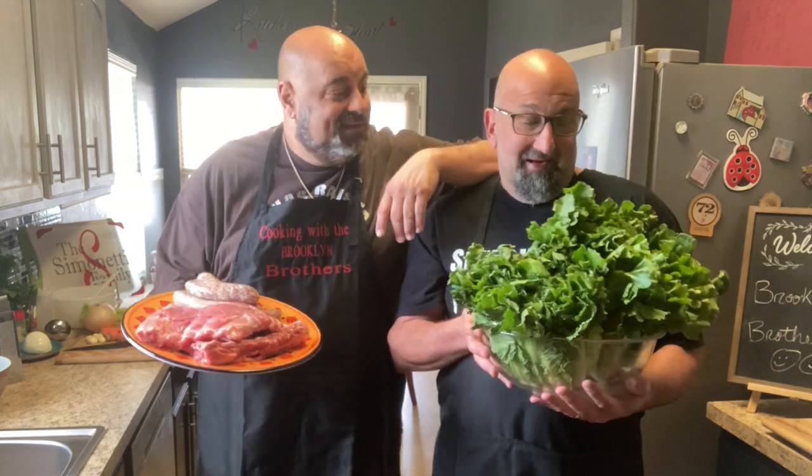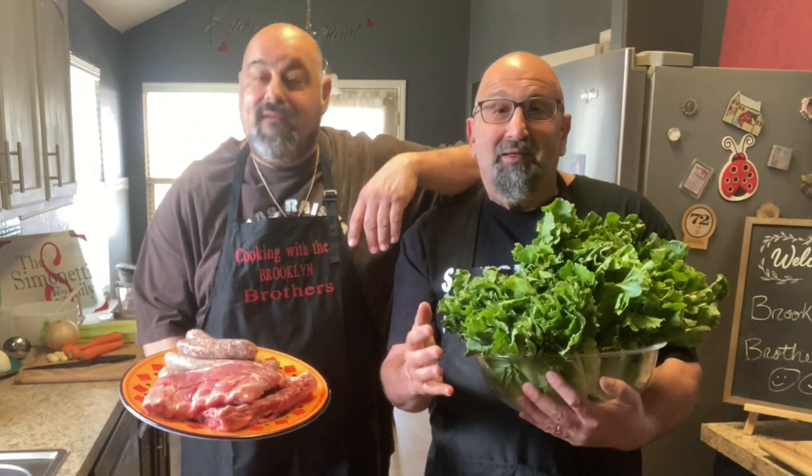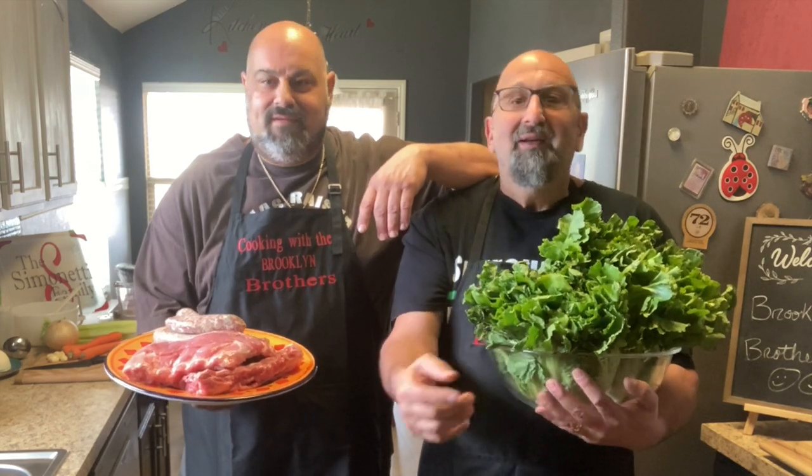Hey, welcome back to the Brooklyn Brothers. Today we're making escarola or menesta. This was my grandmother's recipe passed down to my mother. She gave it to us last week, so we're going to go ahead and make this excellent dish.